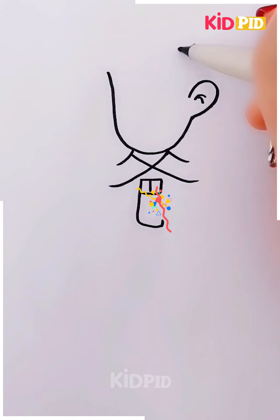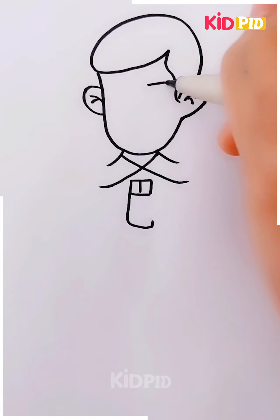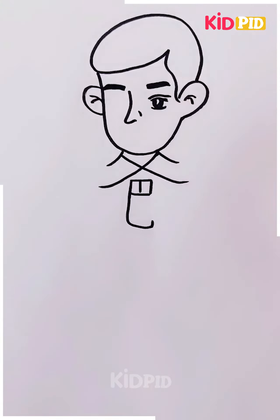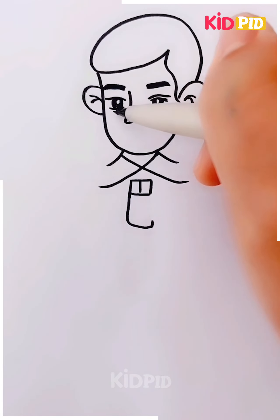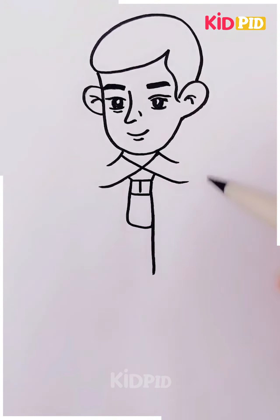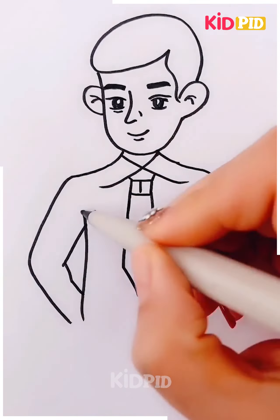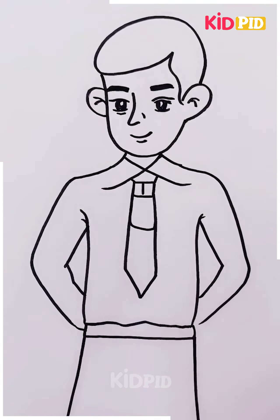Proceeding in this manner, let's see what we are going to create here. You have to get the eyebrows made and then this man. You have to make the tie as well and then make the hands around in this manner. Make the dress and this gentleman is gonna look amazing and handsome.